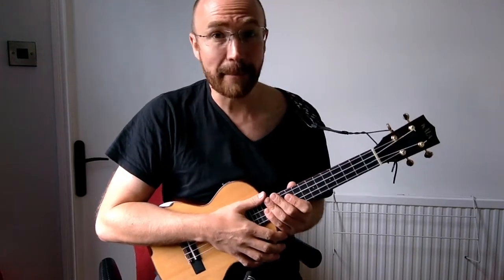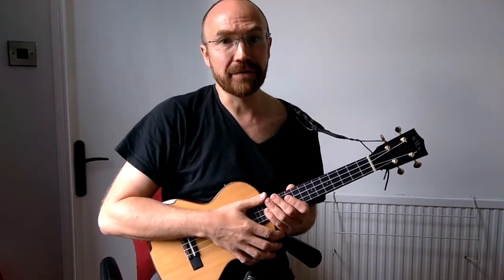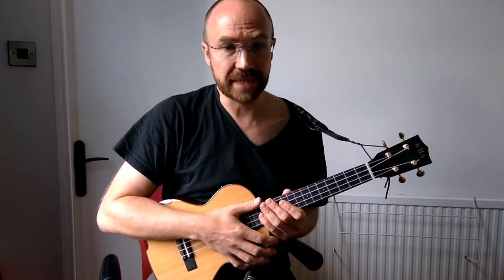Hi everyone. I had a few requests for my instrumental version of Lithium by Nirvana, and I had a few requests for a tutorial. Now, if you didn't see my version of this,